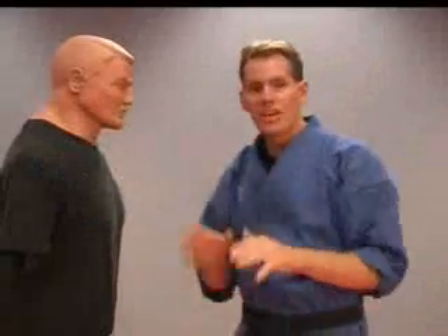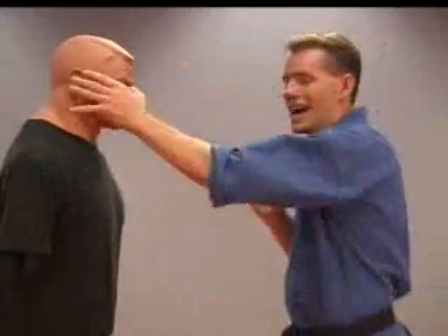The thumb point is also very good for striking at areas like into the eyes, right here.